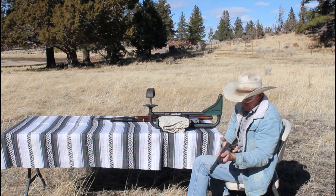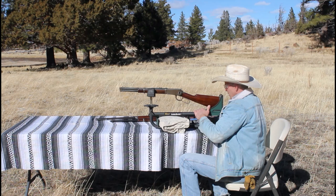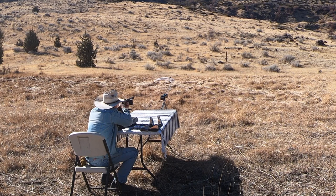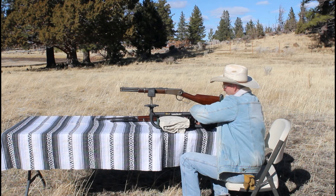I knocked my target over on the first shot, but that's not a big issue since we're not worrying too much about where we're hitting. I'll just shoot at that old fence post. Number two: 2,142 — that's consistent. And 2,150. Well, that's real consistent.